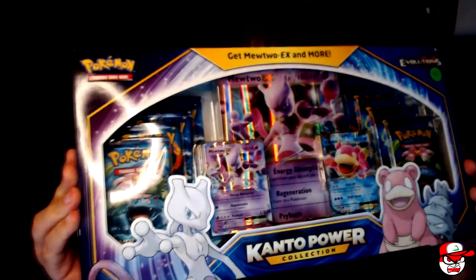Hey guys, welcome back to the channel for another awesome Pokemon unboxing! Today I got a surprise for you. I actually went to my favorite store, Goblin Traders in Newton. I didn't know they had posted on Facebook right before I got there — I kind of went on a whim. I was actually going through all these Walmarts and Walgreens this morning looking for mystery power boxes. So we got the Kanto Power Collection!